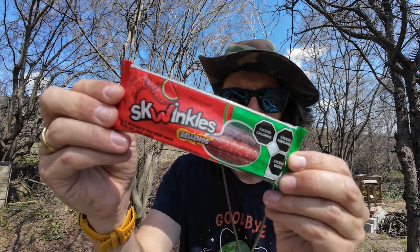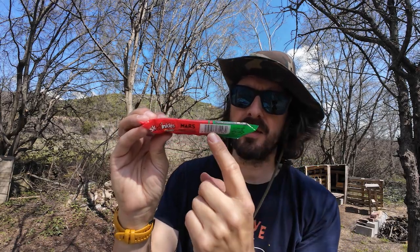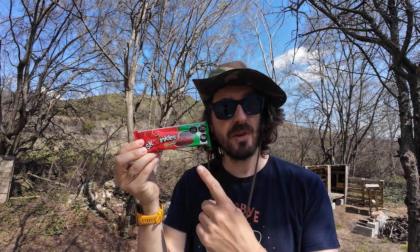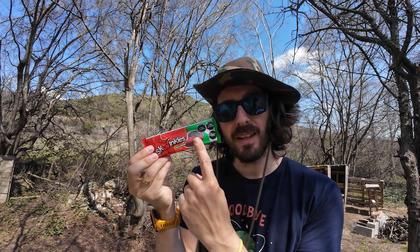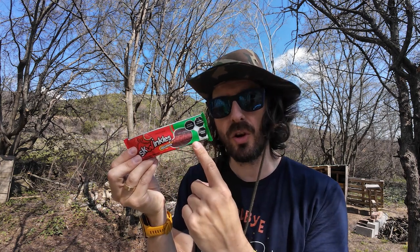Today we have Squinkles. Squinkles are made in Mexico, and I believe it's part of Mars. As with many of these Mexican snacks we've tried in the past, they do state excessive sugar, excessive calories, excessive salt.